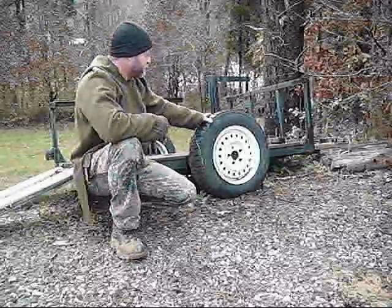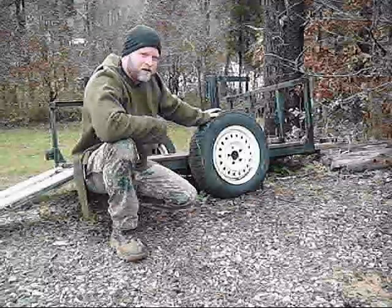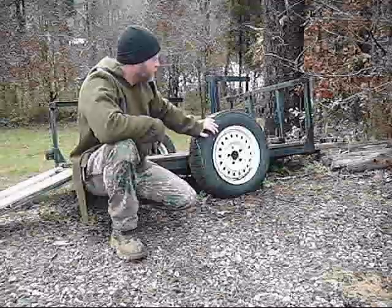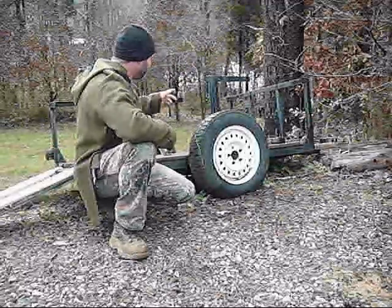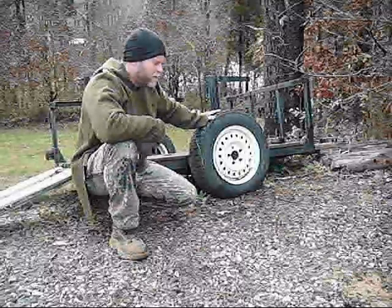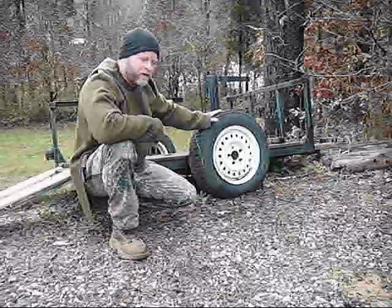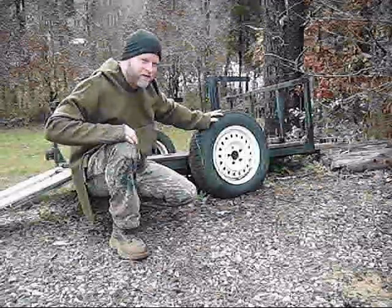So on this old trailer, it's all seized up — I used to haul my pressure washer on it. But it's set up in the woods, the wheels are all locked up, and you can see I've been scavenging. I'm just going to take it to the dump. But I think there's a brake hub under this wheel, so I'm going to jack it up and take this wheel off and see if I can get a hub to make a forge out of it.